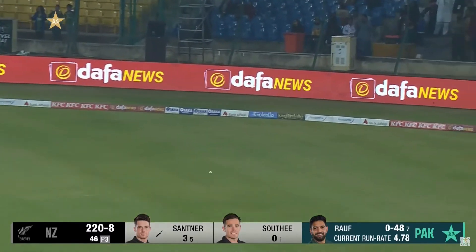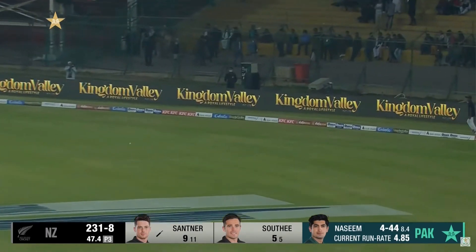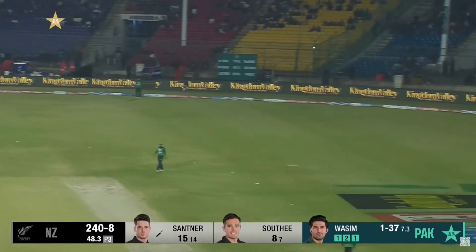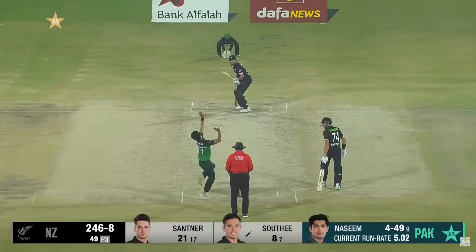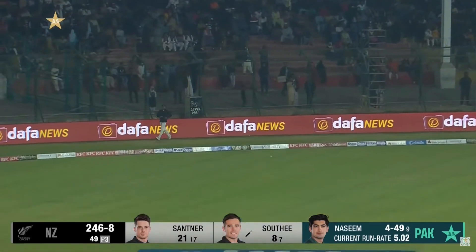That is nicely timed, up and over. This is a really good innings from Mitchell Santner. It's a full toss and he puts it away.